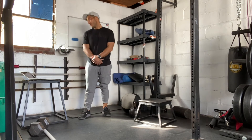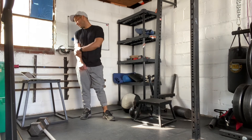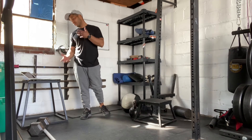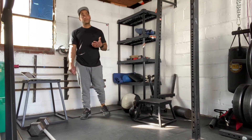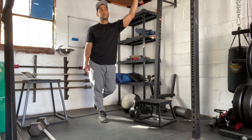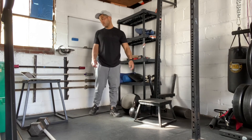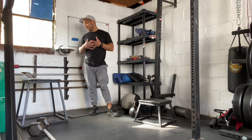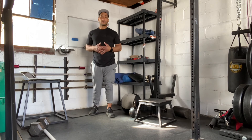Then we have a finisher. We're looking for three sets of 500 meter rows. We're going to rest about two minutes in between each set. For this 500 meter row, we're looking for about two to three minutes of cardio. We can also sub out running for this — if you wanted to run 400 meters, we can do a 400 meter run. You could also do that time domain of two to three minutes on the bike. So you do your 500 meter row, rest two minutes, 500 meter row, rest two minutes, then finish your third 500 meter row.